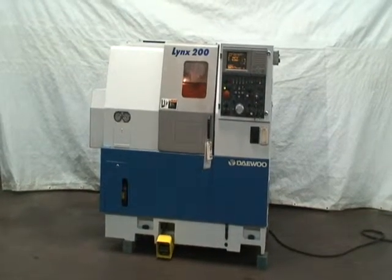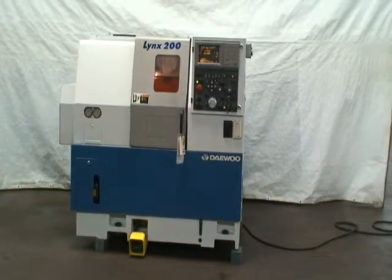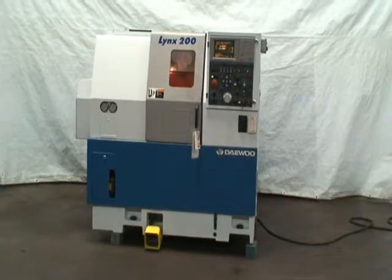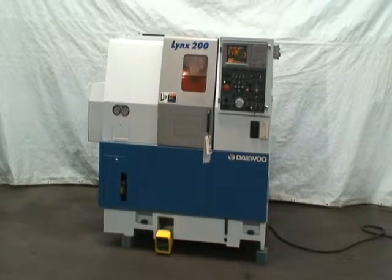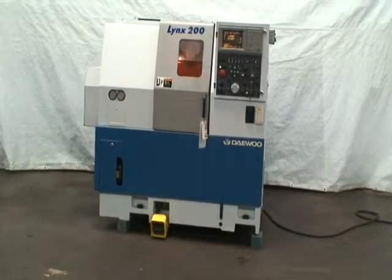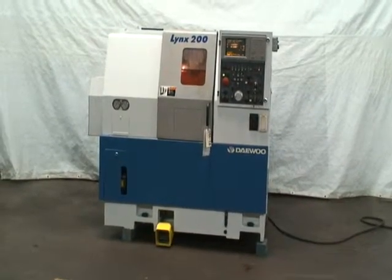Cutting feed rates on X and Z are listed as 1 thousandths to 20 inches per minute, and rapid traverse rate is 787 inches per minute on the X and 95 inches per minute on the Z, although that may be 950. Spindle speeds are 50 to 5,000 RPM, with a spindle mount of A2-5.